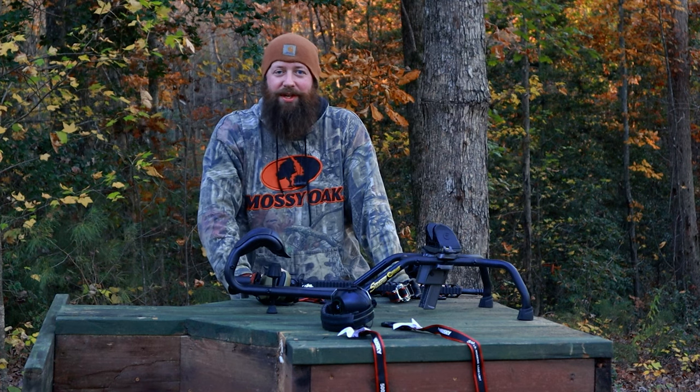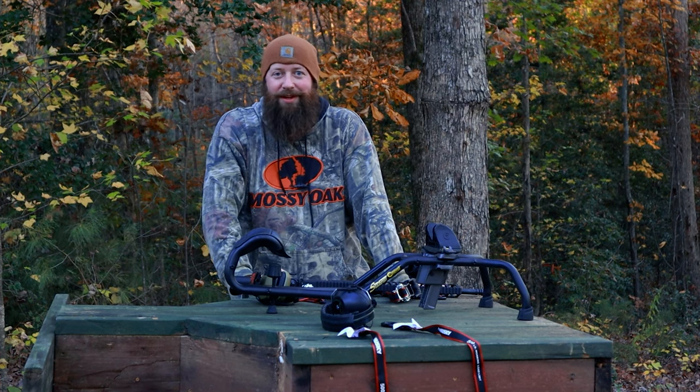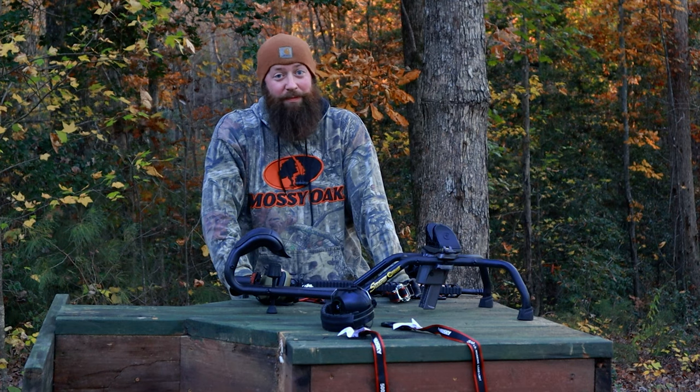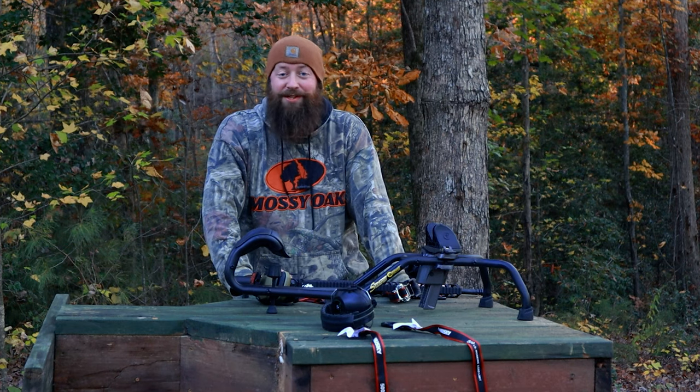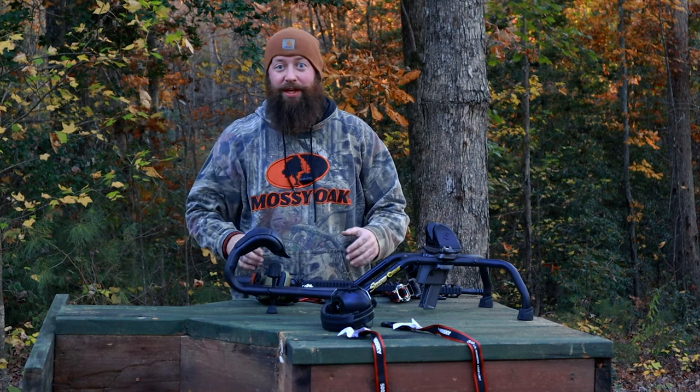Welcome back to Dark Corner Gun Works. I know it's been a while since we've uploaded — some of y'all have been wondering where we've been. Well, we're still here, we've been busy. We've got a lot of new things in the works, new videos coming out, new NFA items that we're going to be shooting and things like that.